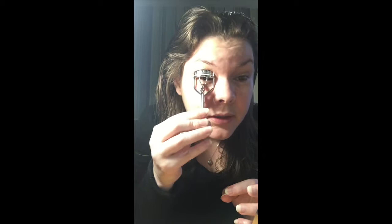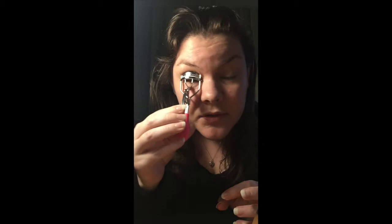Then I just curl — going to the very base and just give it a few little pumps, and then I move it down slightly to the middle of my lashes so you don't get such a sharp curl. That should make it look a little bit more natural. This has saved me so much time in the morning and I am rubbish in the mornings — I'm always late for work.